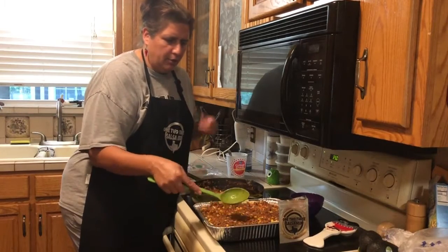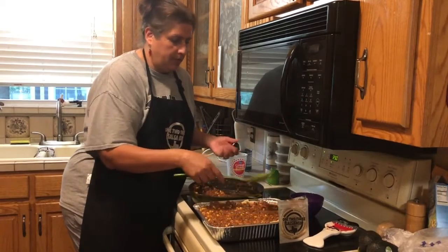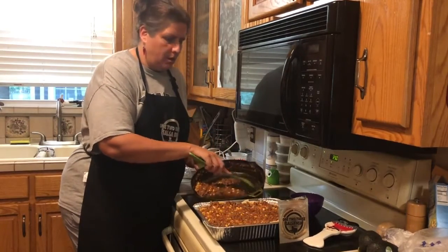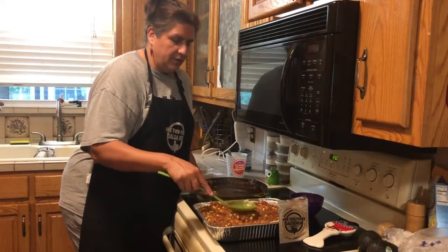I really only used hamburger, corn, cottage cheese, and tortillas, plus a couple of cans of tomatoes with one pouch of the one-two-three salsa seasoning. I really like the chipotle for this one.